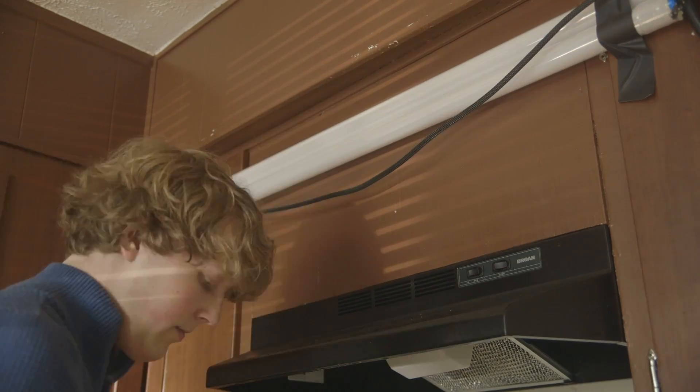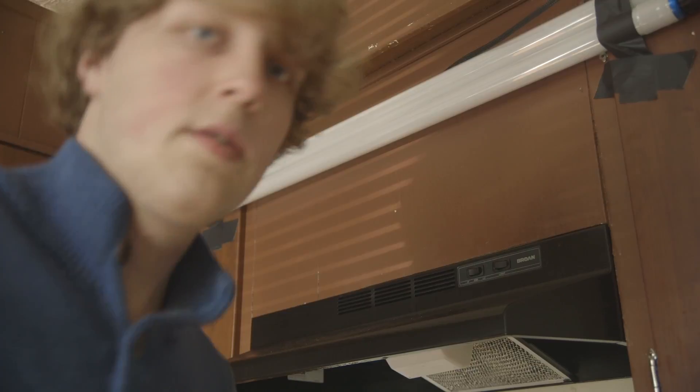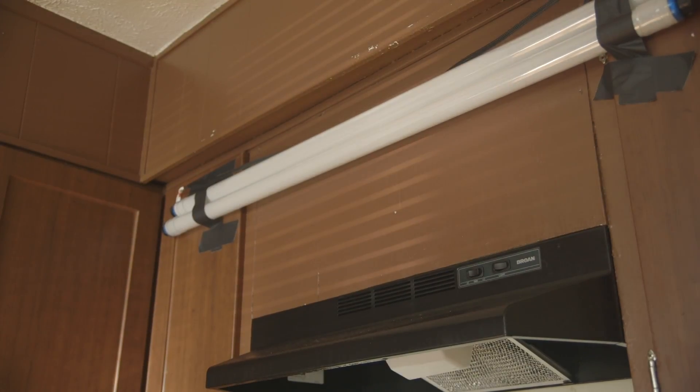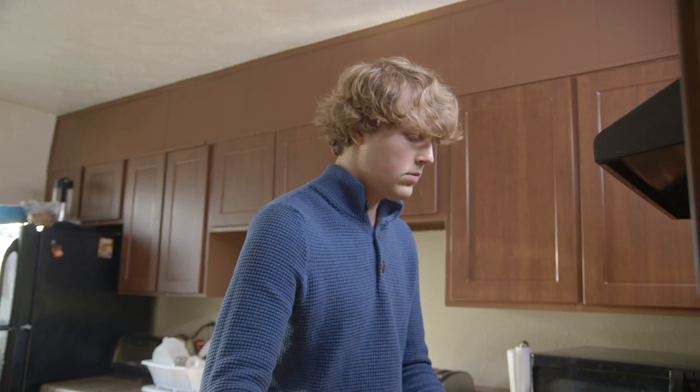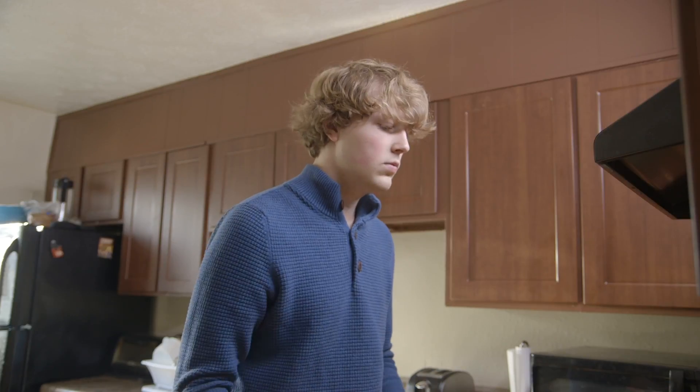Being able to take the bulbs out of the fixture allows you to use just some gap tape to tape them on different surfaces to hide them. This makes it a really flexible light to use on your set.